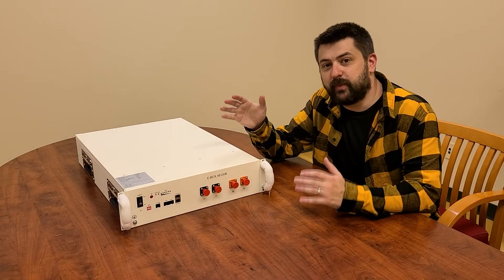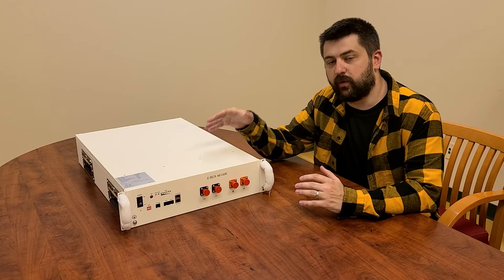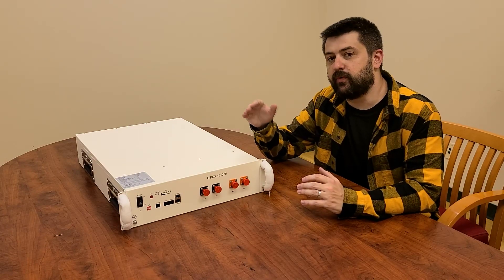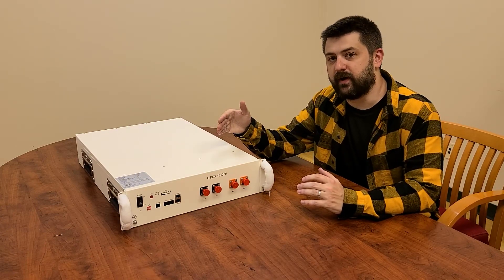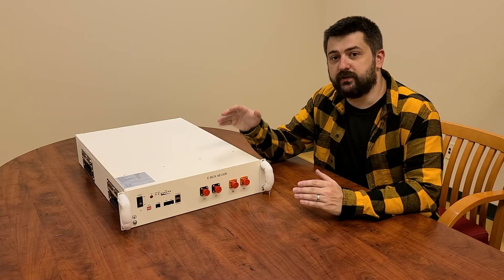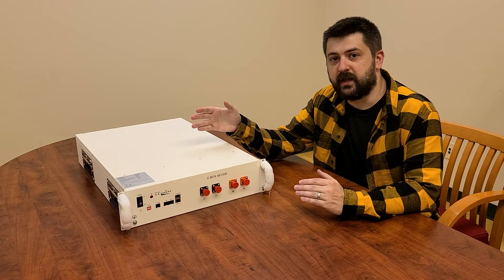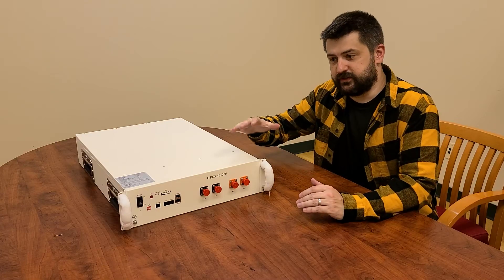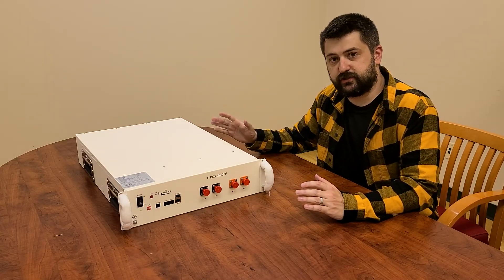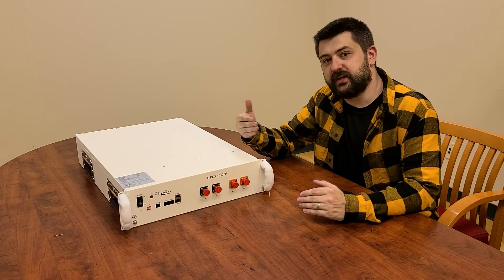So here it is, the PyTES EVOX 48100R. This unit is going to give you 5.12 kilowatt hours of power — that's 51.2 volts at 100 amp hours. The other fantastic thing about this battery is that it's UL 1973 rated, which is fantastic for the North American market. I'm going to go through the front of the unit as well as the general construction, some of their design choices, and also open up and look at all the internal components. So stay tuned for that.